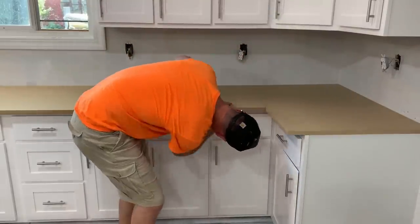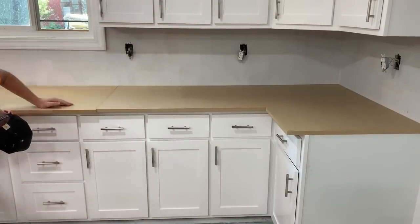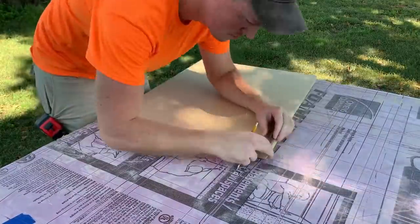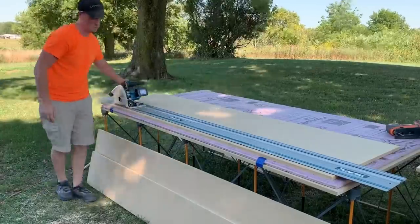Once I had the pieces tight where they needed to be, I ran a pencil line all along the cabinets on the bottom. Then I measured 1.5 inches out from that line to give me the overhang that I wanted, and cut the pieces to final width.